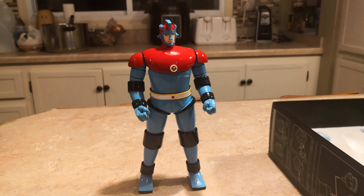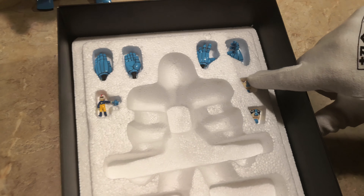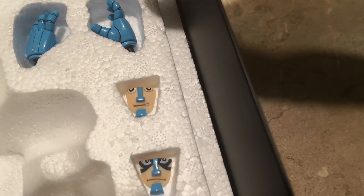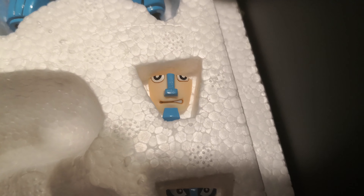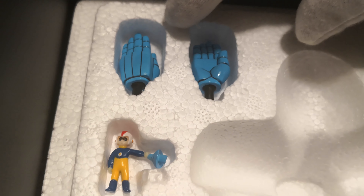Here are the accessories. You can change the faces — it's got two faces. There are also a couple of different hands: a little open hand, grabbing hands, and little karate chop hands.